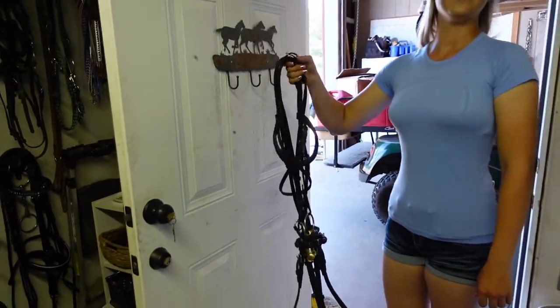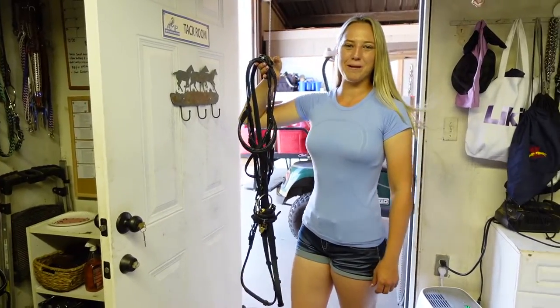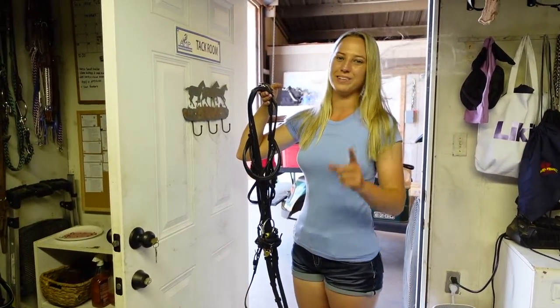And that's how you wrap a dropped noseband. Thank you guys so much for watching. Remember to dream big, work hard, and with God, anything is possible. See you next time.